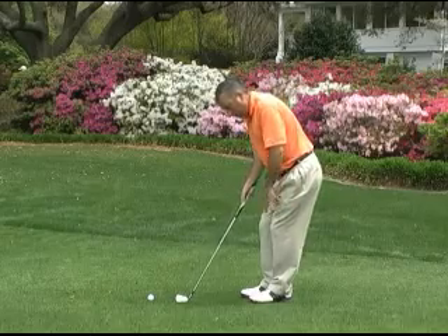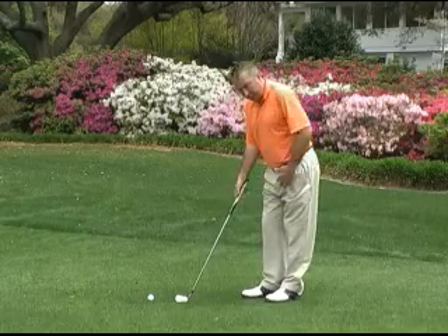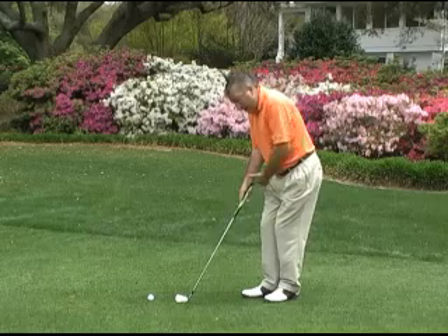If I was square-toed and leaning forward, my balance would be a little more wobbly. I'm going to widen my base by pulling this foot back, and then when I lean forward, I'll be very balanced. So I've got my ball back in my stance and my weight forward.